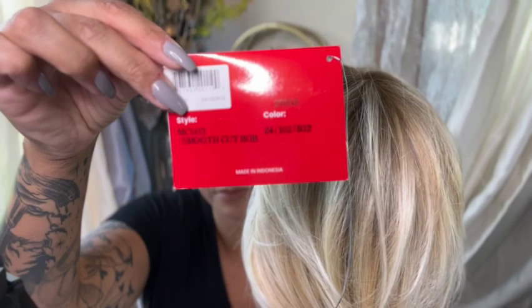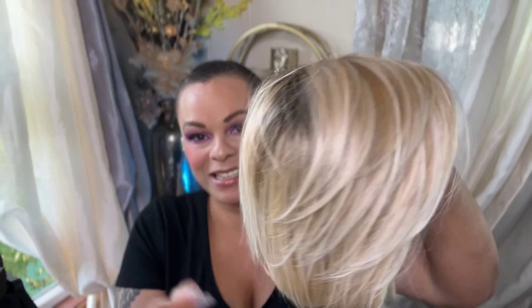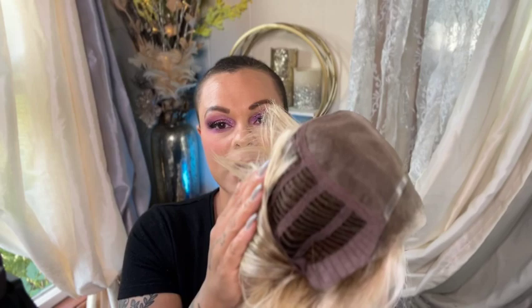I have the Smooth Cut Bob in the color 24-102-R12, and this is what she looks like. All three of the new styles are the Heat Safe Fibers, and in general the Heat Safe Fibers from Tressalore are the best. They are also full monotops and hand-tied lace fronts, so they're very nice caps.